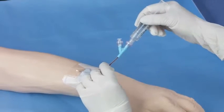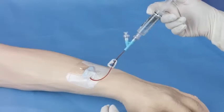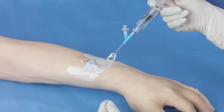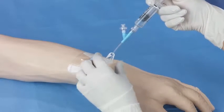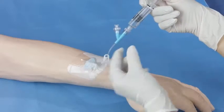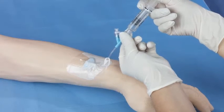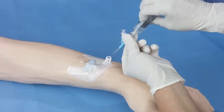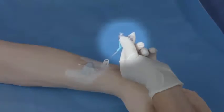Release the clamp and flush until clear. A push-pause technique might be considered. To minimize the reflux of blood into the catheter tip, activate the clamp in accordance with the needle-free connector directions for use. To prevent accidental removal of the needle-free connector, hold onto it while removing the syringe.